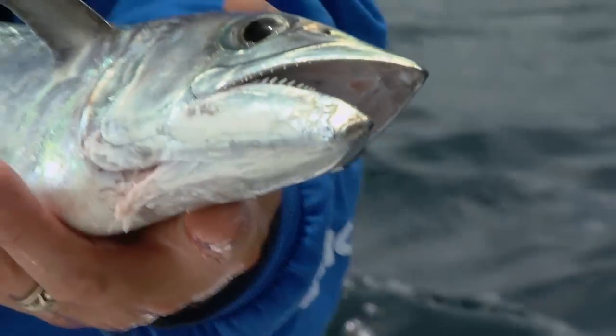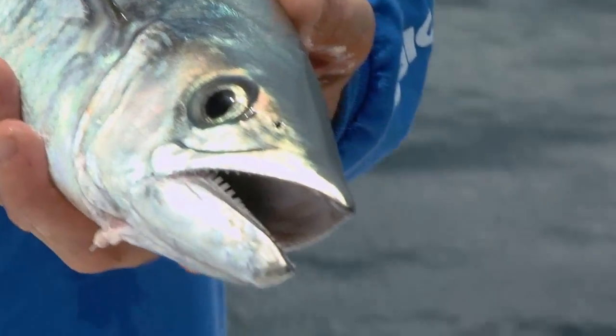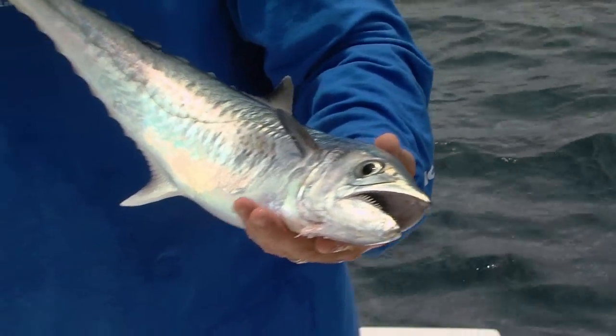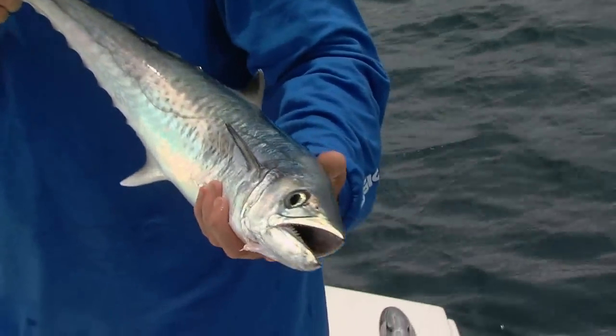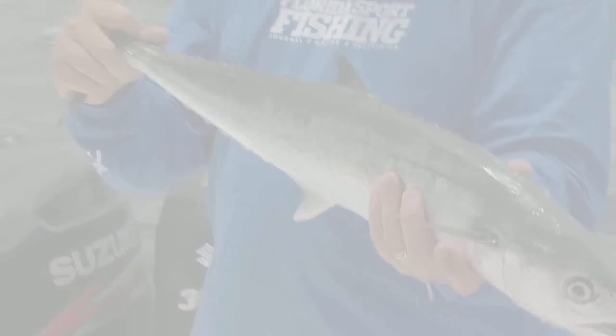With those teeth you've got to watch out. If you don't have wire or a fairly heavy leader, it could easily cut you off. We're fishing 80-pound leader on our vertical jigs and that seems to do the trick. About a 8 to 10-pound kingfish — and again, just another species caught on the jig, proving you just never know what you're going to catch on these lures.